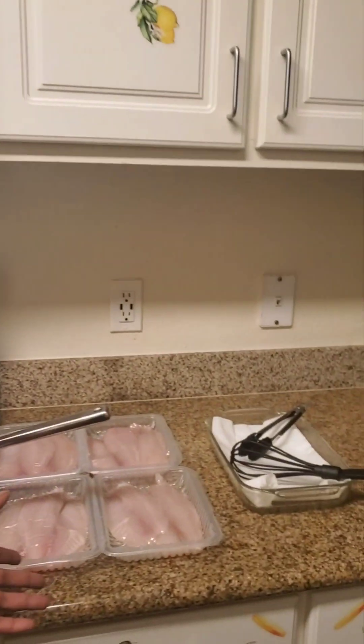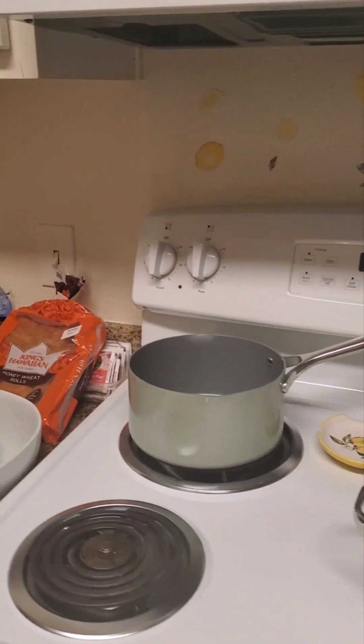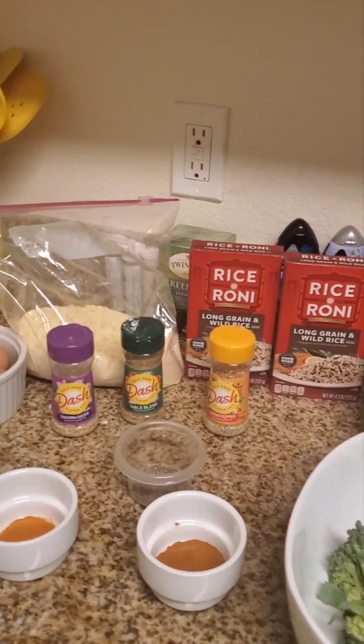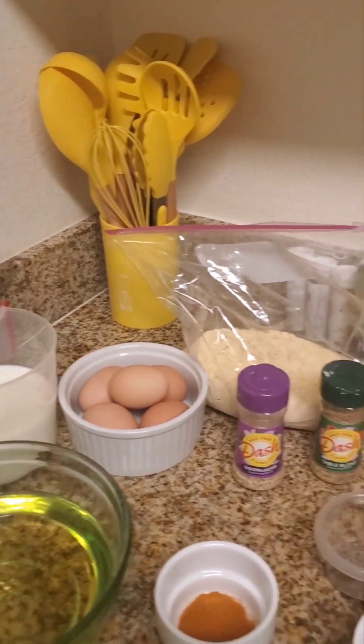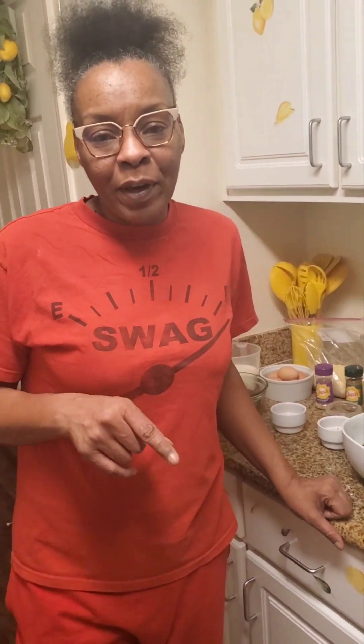Welcome to my channel, guys. I wanted to come on today to show you guys the dinner I'm making. We've got tilapia and baby broccoli. If you're not already a subscriber, please subscribe, like, comment, and share. Have a great one.